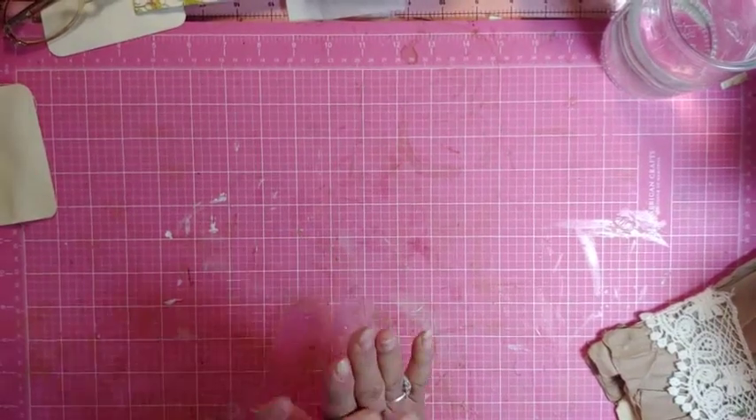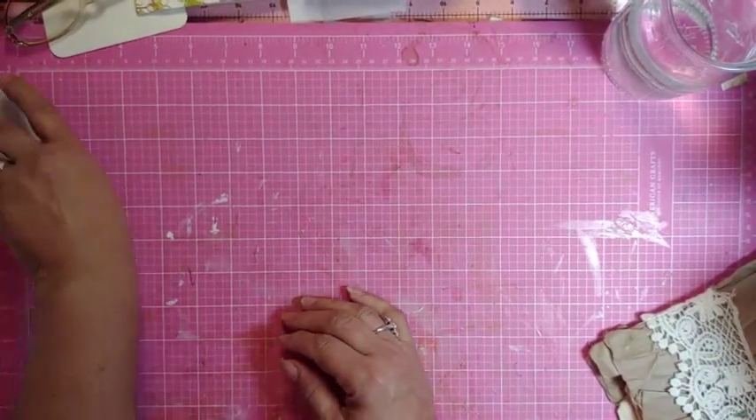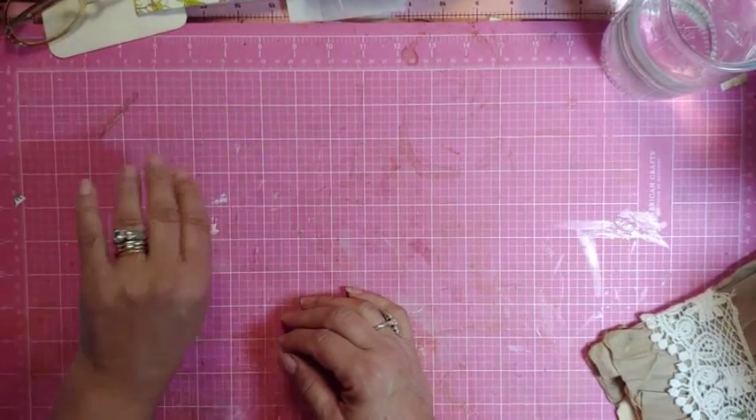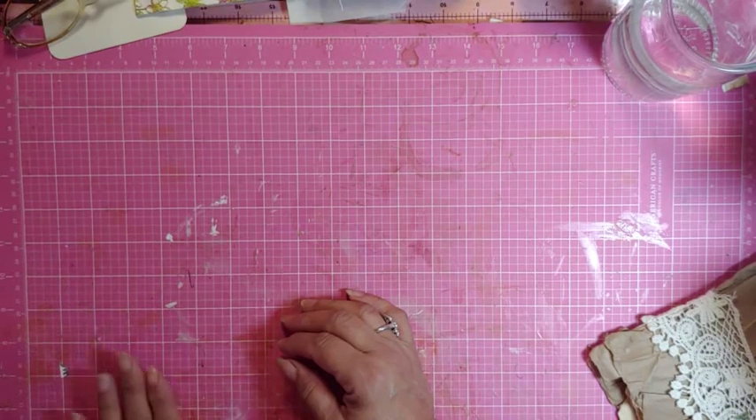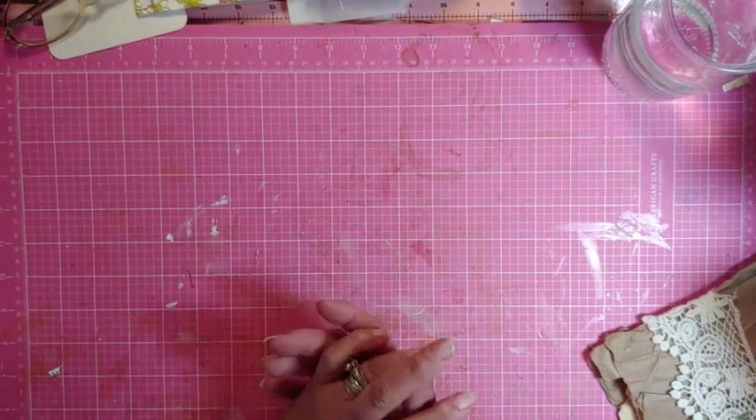Hello my crafty friends, this is Lori, Girl on the Ridge. Welcome to my happy place and messy place because we never clean, but that's okay. I have a variety of things to share with you today.